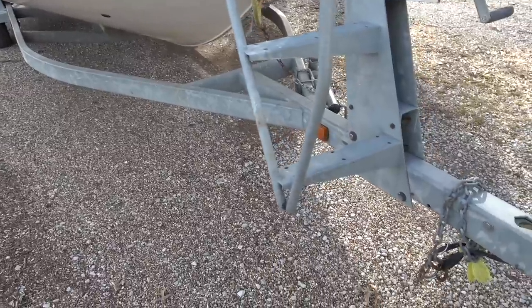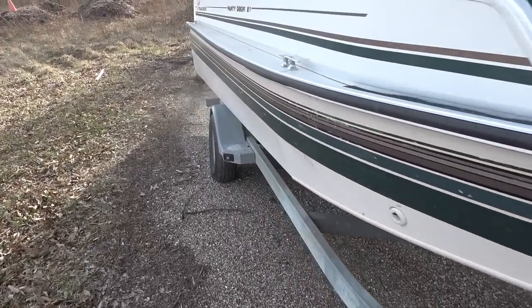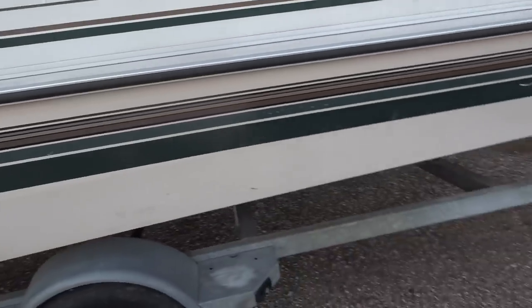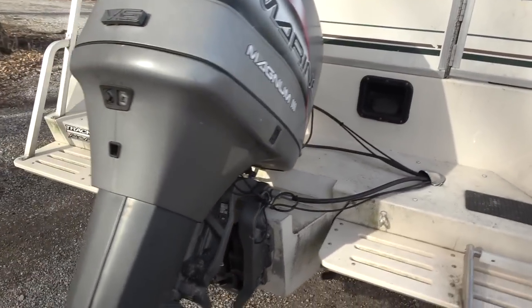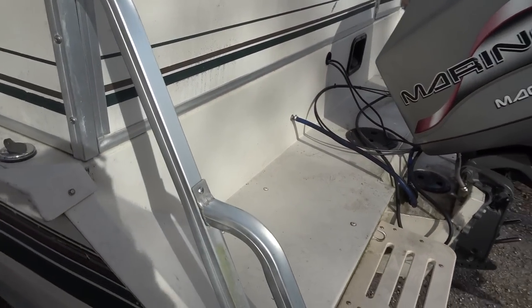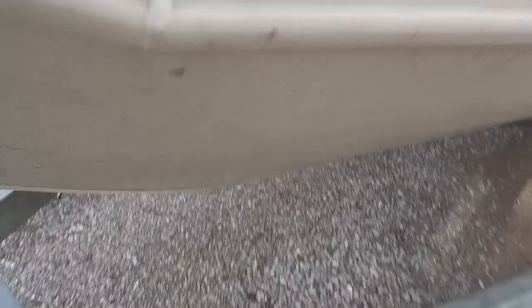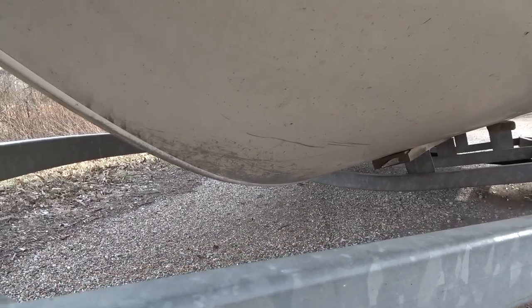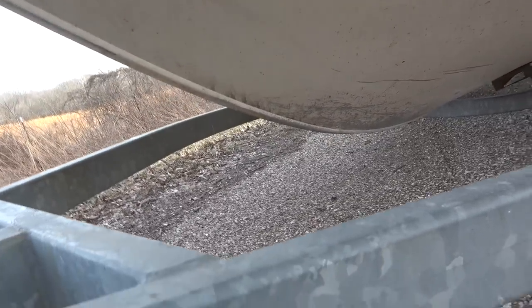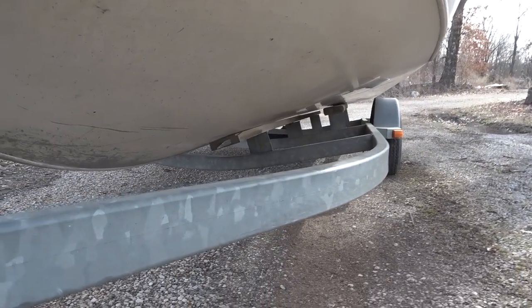It's got a galvanized trailer with a different kind of front end, but definitely a big deep-v — this thing will take a big wave for sure and be a great river catfishing boat. The trailer has steps on it. The hull is in really, really good shape underneath — you can tell it hasn't been beat up at all. It's been beached a few times but for a '98 boat they even put wire tread on the v-nose. They brace the heck out of this thing.